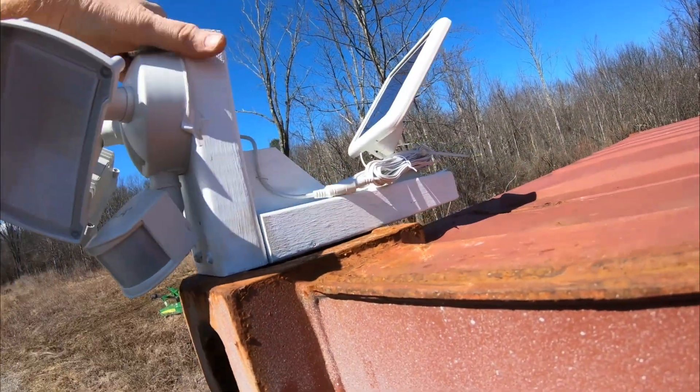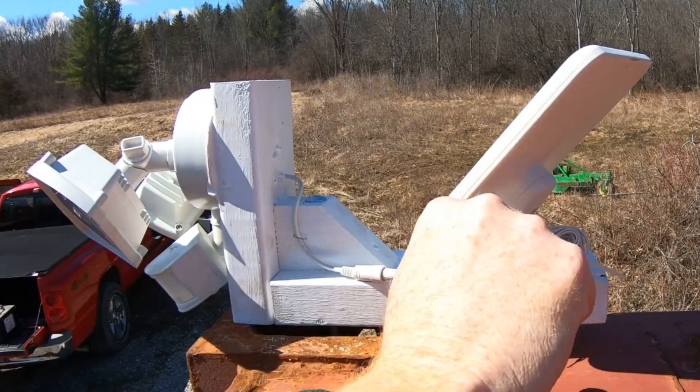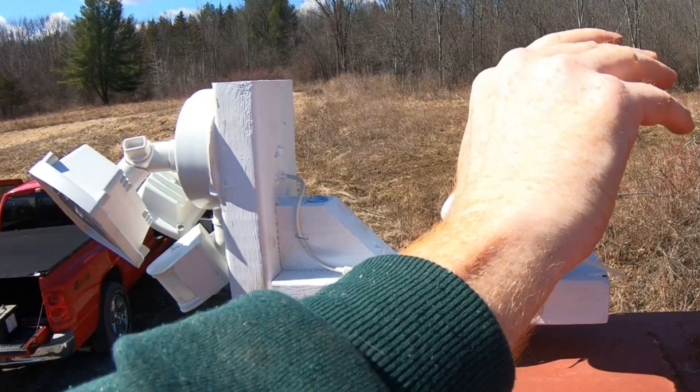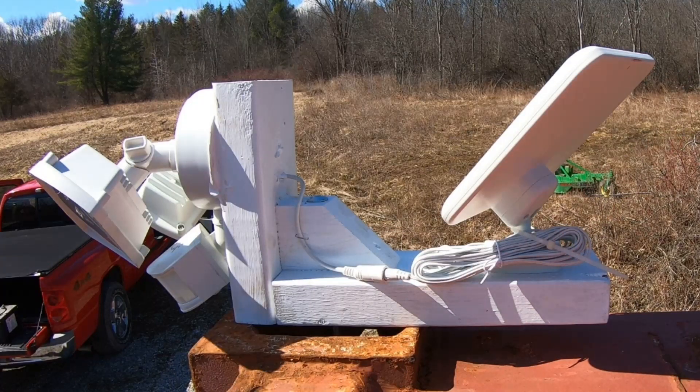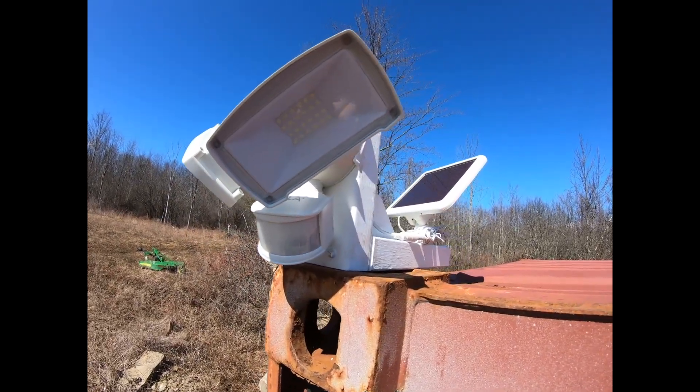All right, that is solid. I think we're following the sun nicely with the solar panel. We'll come back later tonight to see how it works.